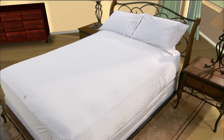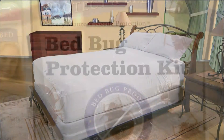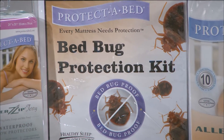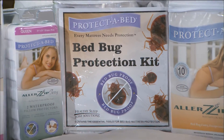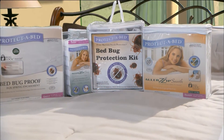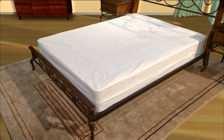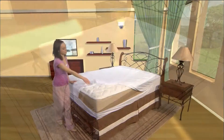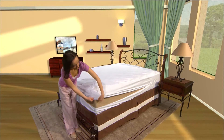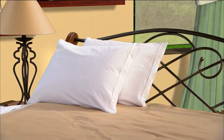Fully protect your bedding investment by using a Protect-A-Bed Bed Bug Protection Kit. To provide bed bug protection for the entire bedding system and assist in the management of a bed bug infestation, the complete bed bug protection kit includes a bed bug proof box spring encasement, one Allerzip smooth mattress encasement, and two Allerzip Terry pillow protectors.